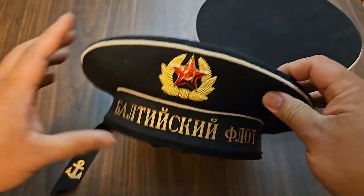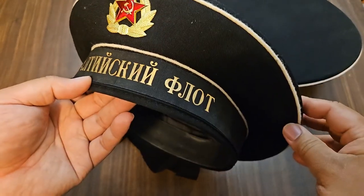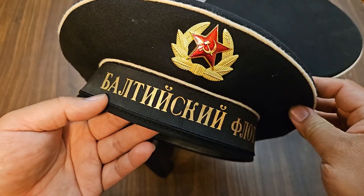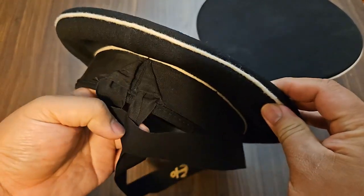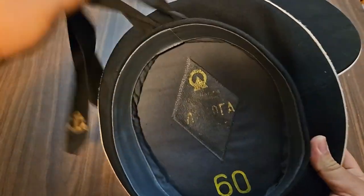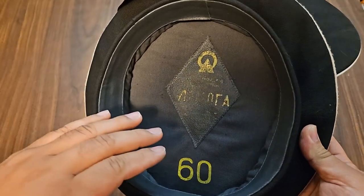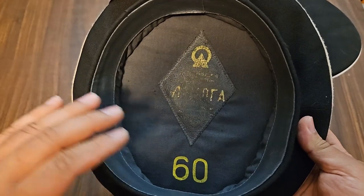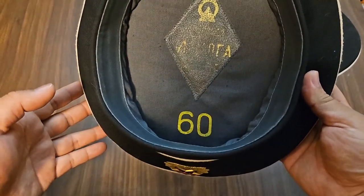I'm putting this together as an information guide if you guys are out there looking for it. This current hat is the Baltic Fleet. This hat was basically unissued when I got it. I've worn it maybe two or three times, just around the house trying to get comfortable with it, and it's rubbed off some of the original marking, but you can clearly still see that it's size 60.